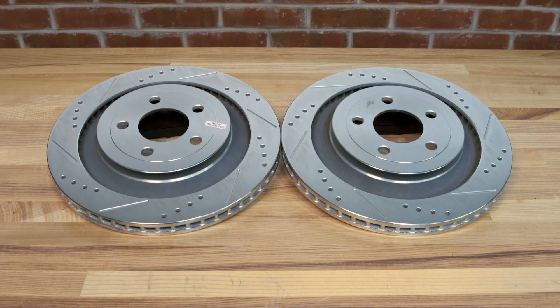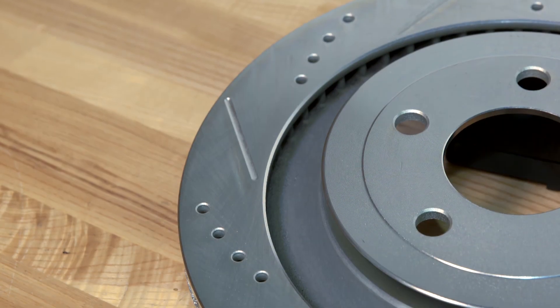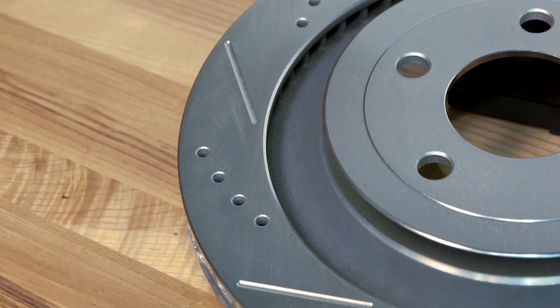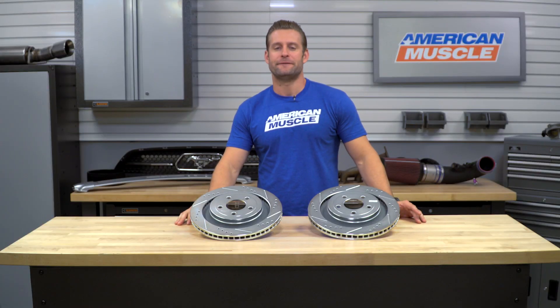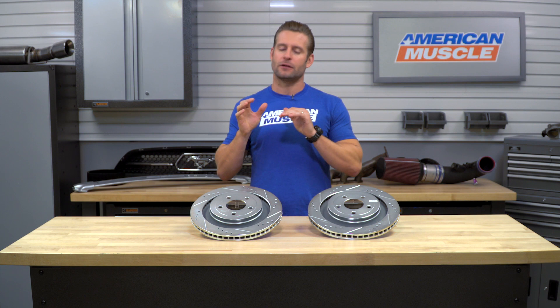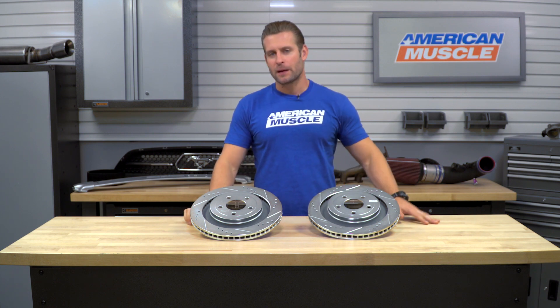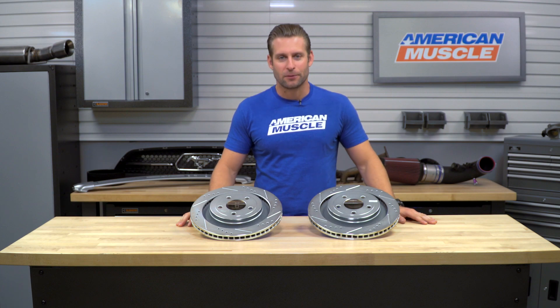The Power Stop kit that we have in this video should appeal to the S550 owners out there who have already upgraded their front brakes to the drilled and slotted variety and are now looking for a very affordable set to match for the rears. In my opinion, these things are gonna look killer behind your stock or aftermarket wheels, but there are some additional benefits that these things are gonna bring to the table as well.